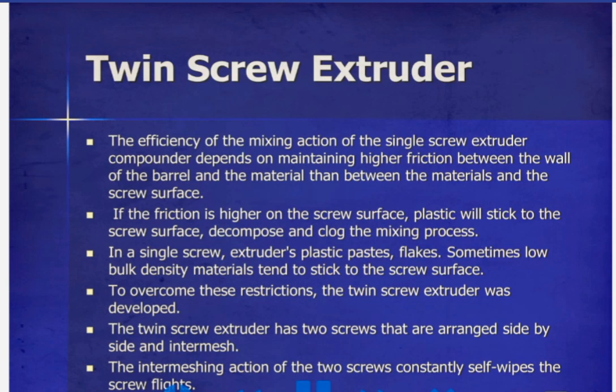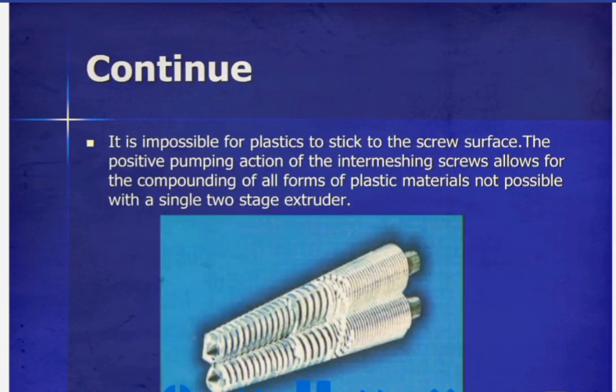The twin screw extruder has two screws that are arranged side by side and intermesh. The intermeshing action of the two screws constantly self-wipes the screw flights, making it impossible for plastics to stick to the screw surface.